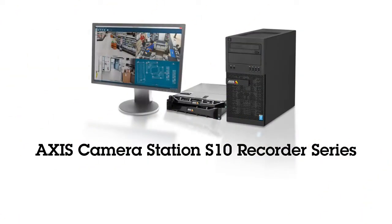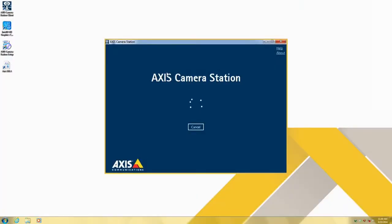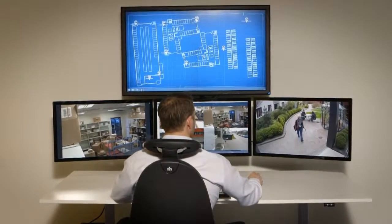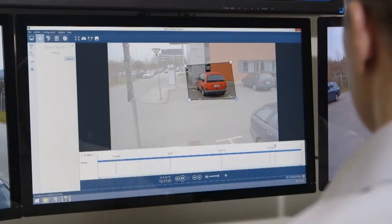The AXIS Camera Station S10 Recorder Series are recording solutions for high-definition surveillance, ready to use straight out of the box. The network video recorders are preloaded with AXIS Camera Station licenses and configured software in order to minimize setup time.